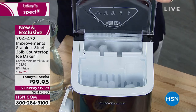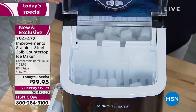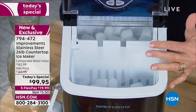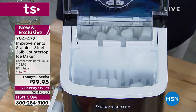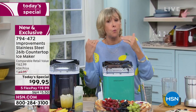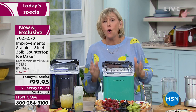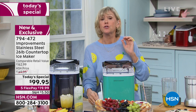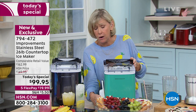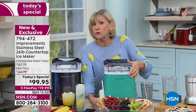An influencer I follow was raving about her Improvements ice maker — but she has an older one that's not self-cleaning, and she said she'd be willing to buy a new one just for the self-cleaning feature. If you're going to self-clean it or travel with it, there is a drain plug in the front. Take the water out, drain it over the sink or outside, pop the plug back in, and start the process over again. That's how easy it is.